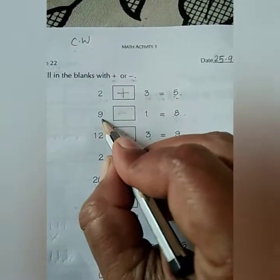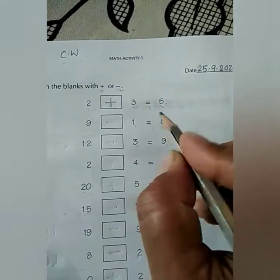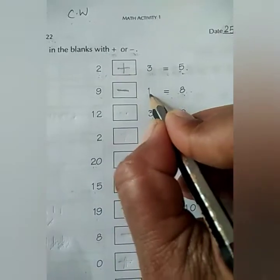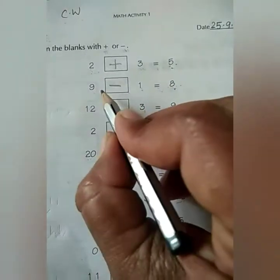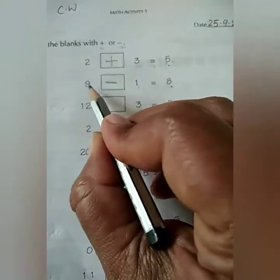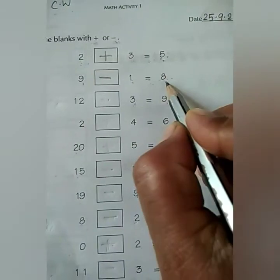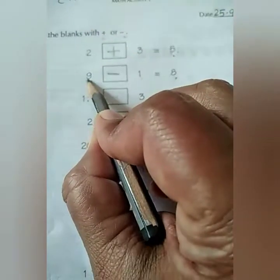Next is 9 minus 1 is equal to 8. I guess you all can understand that. Here we have to put a minus sign. Because if we subtract 1 from any number, the answer will be the number which comes just before that number. And 8 comes just before 9.